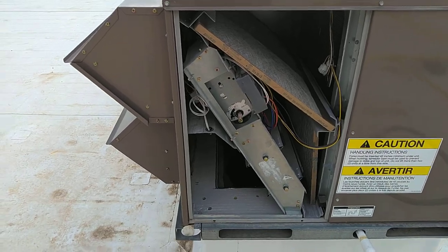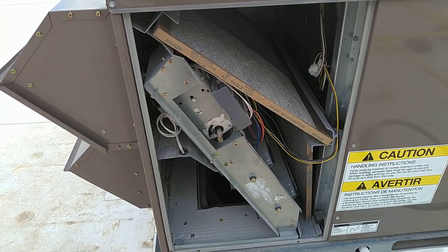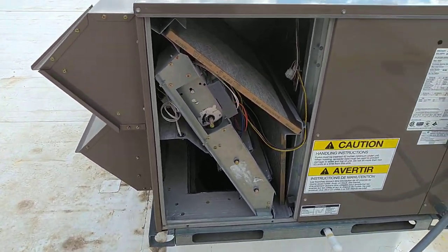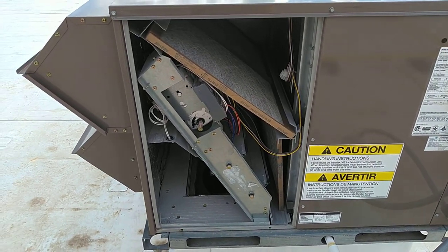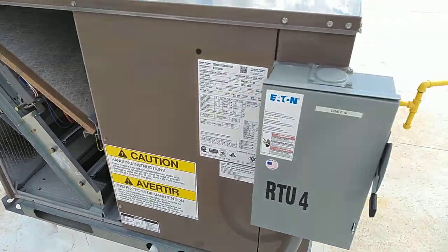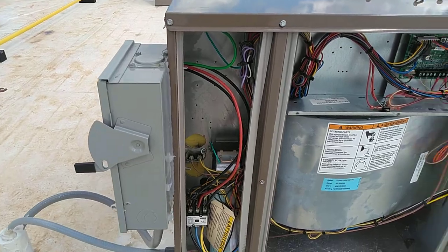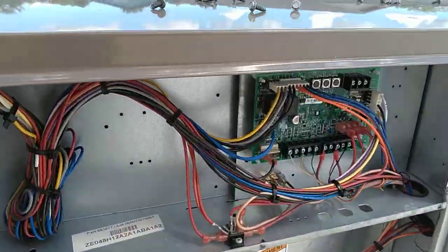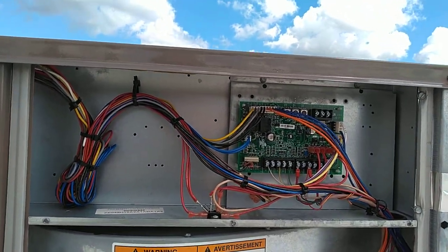They have an economizer and filter section where the air comes up from the building or from outside. This offers ventilation air while the system is running, and if it's cool enough to bring all the air from outside to cool the building, the economizer takes care of regulating discharge air temperature. We have the electrical power section over here, indoor blower motor mounted here, and this is the control section — basically the brains of this unit.